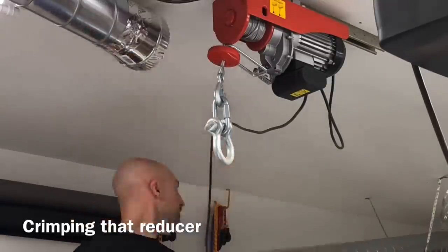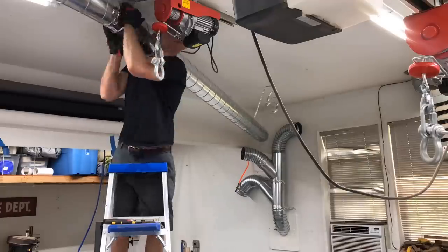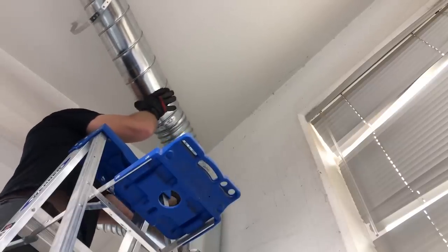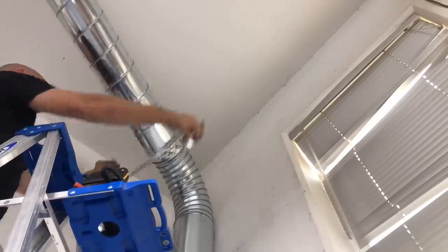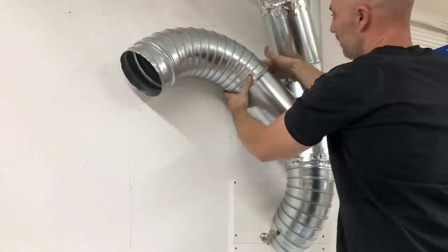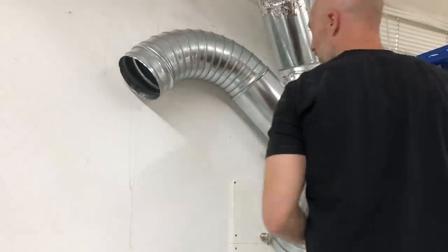This spiral ducting comes in 10-foot lengths, and I don't think this has ever happened in the history of running duct, but this run was exactly 120 inches from fitting to fitting — I didn't have to cut one inch off or add one inch. It was a miracle. After this I was riding high; everything was just clicking together and going super easy.